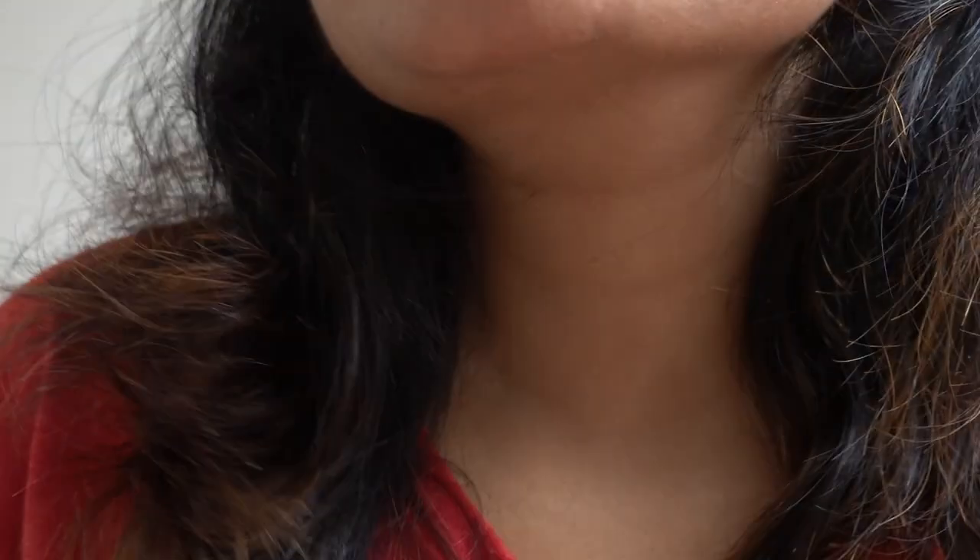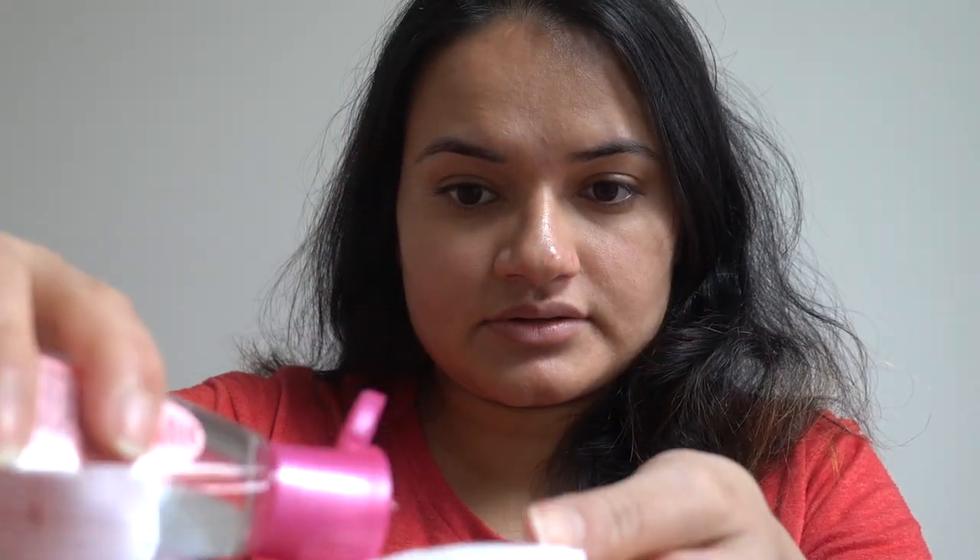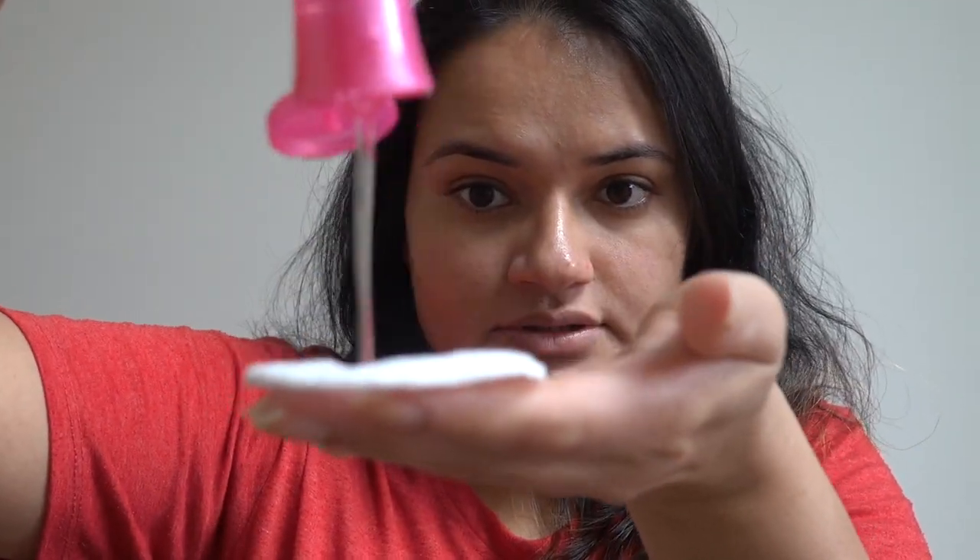I have already washed my face. Now take some rose water on a cotton pad and wipe your face with it. This not only helps to tone your face but also helps to get rid of any bacteria from your face. Rose water is the best natural toner — I always love to use rose water on my face.